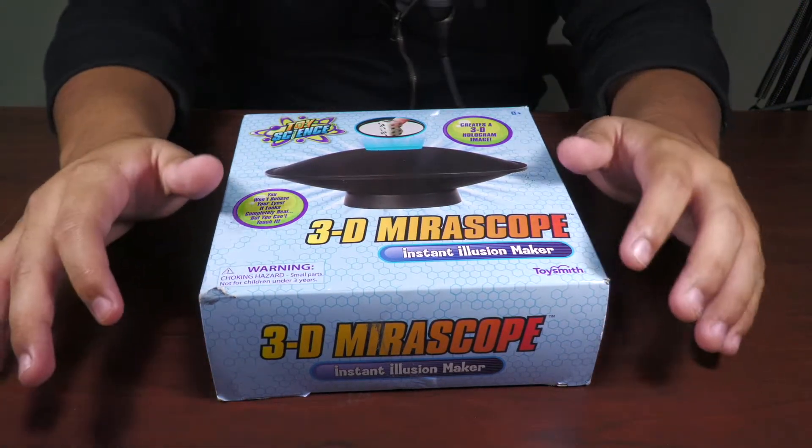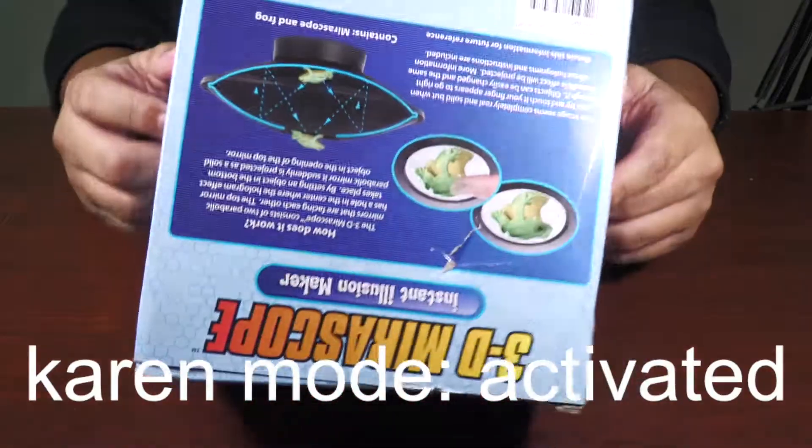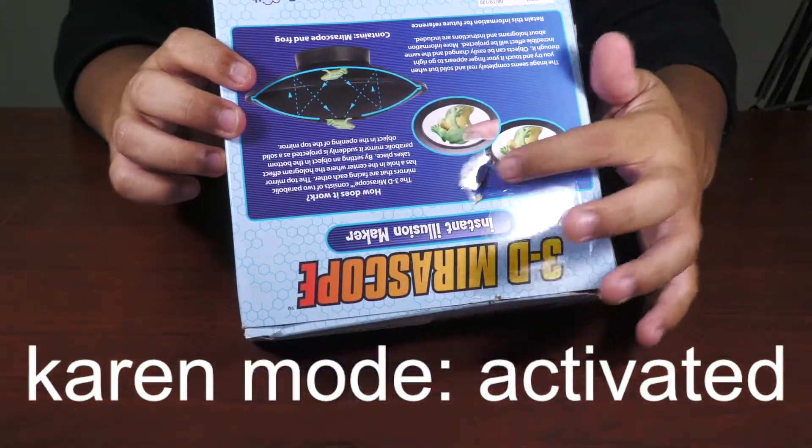It's really, really cool. I just really wanted to check it out for myself. Let's unbox this thing. Shout out to Amazon for this little hole in the box.